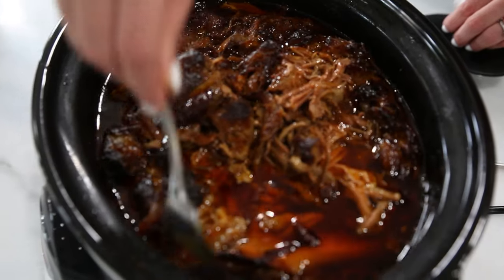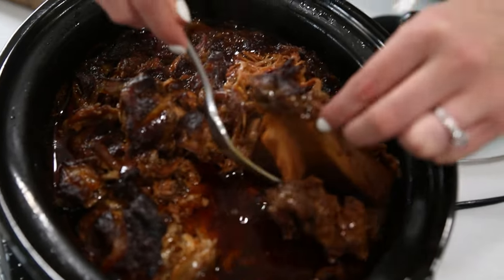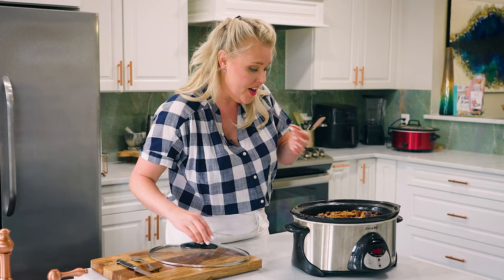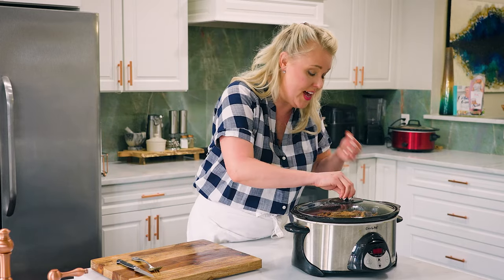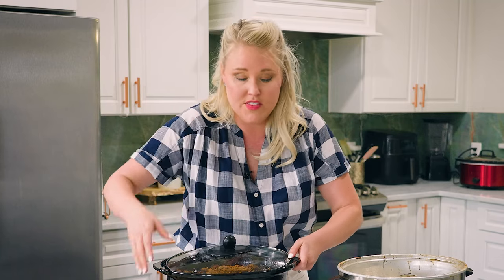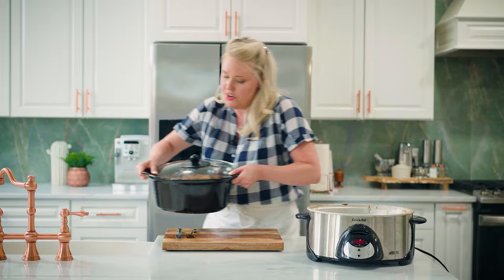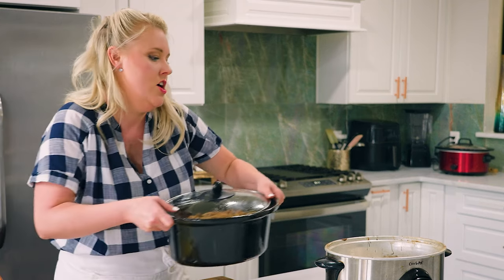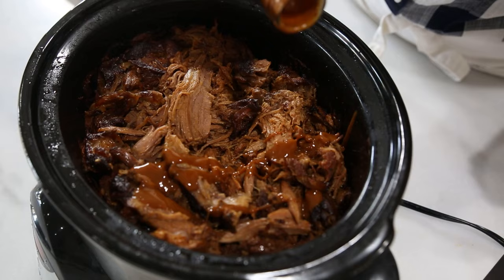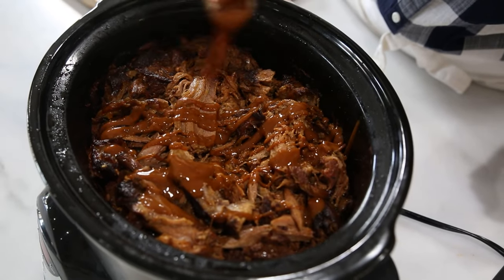And it ends up looking like this — this looks so cool! The best part is because we sprinkled that spice mix on top, we've got these pieces that look like bark, where all the spice rub collected, and it's very authentic. It reminds me a lot of the pulled porks that I smoke outside. Now what you want to do is pull it out and drain a little bit of the grease off. You probably don't have to do this, but I think the final quality of the dish is much better. We're going to leave just a little bit inside, then add one cup of barbecue sauce — you can use any brand you like.